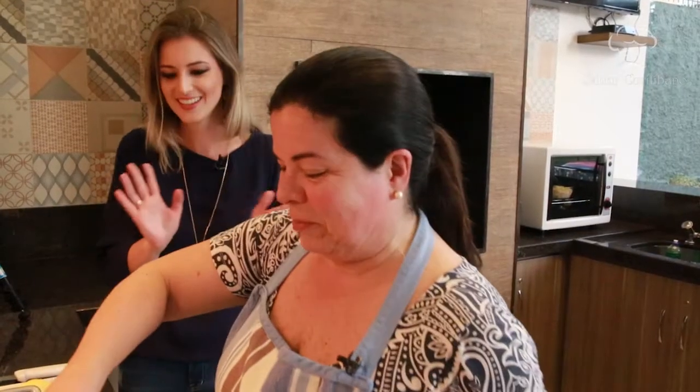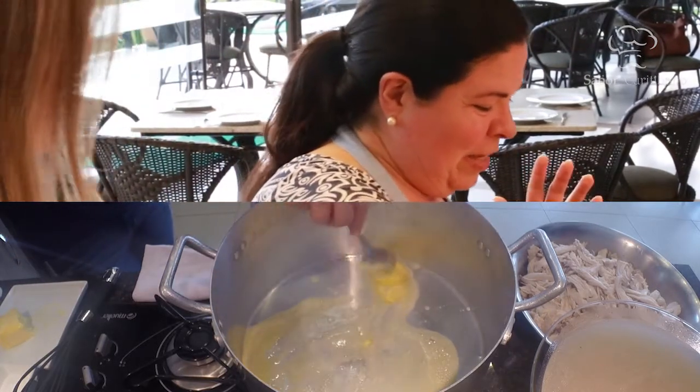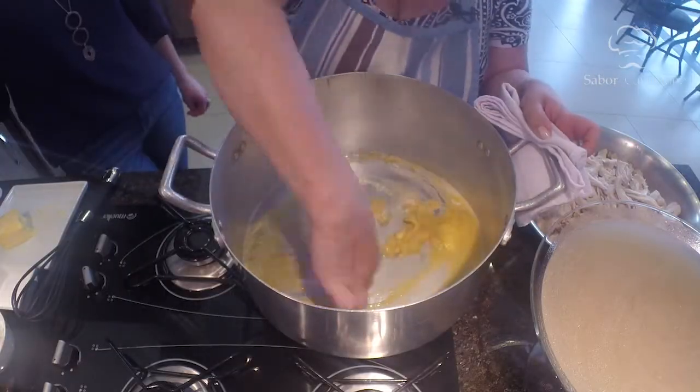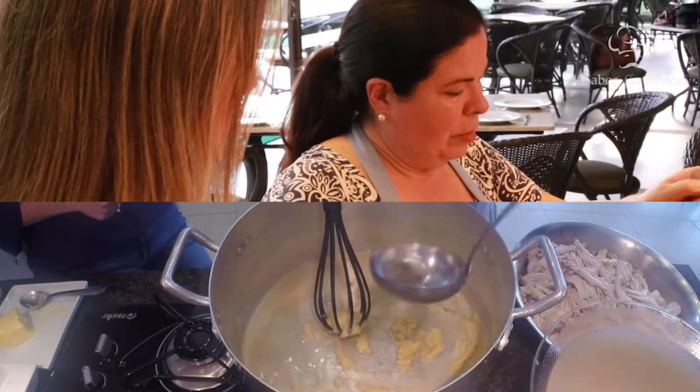O caldo já peneirado vai ser aproveitado para o molho. Vamos fazer um molho bechamel, que é manteiga e farinha. Acrescentamos a farinha de trigo e depois vamos adicionando o caldo devagarinho para não embolar, dissolvendo conforme vai colocando o caldo para ele incorporar.